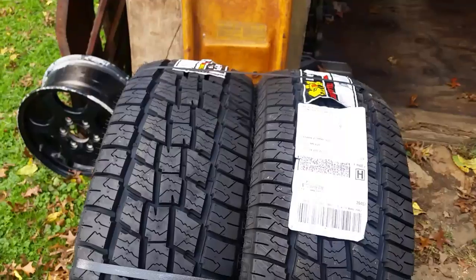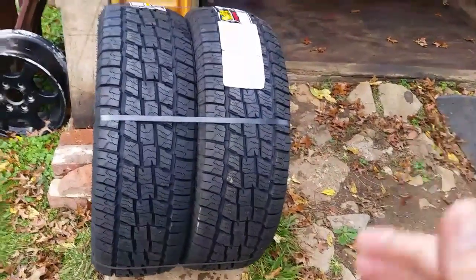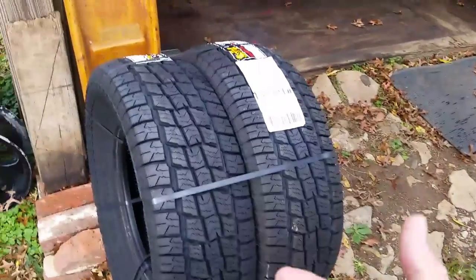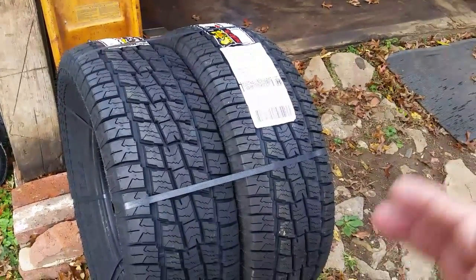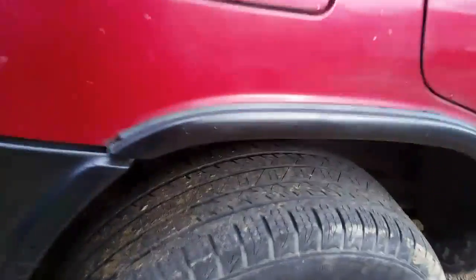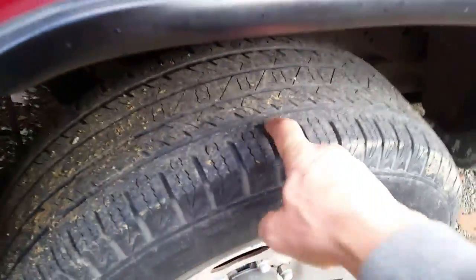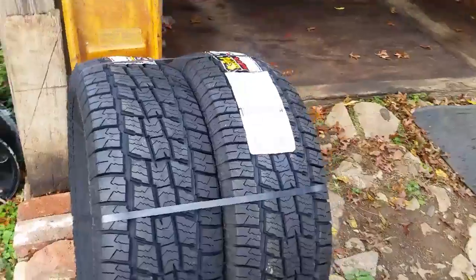Now these are all-terrain, and I don't think I'd have any problem running these in the winter or summer. Because the more tread you have on any tire, it's still a safer ride than having tires where the tread is almost down to nothing. And these current ones are questionable if they would even pass inspection. So this is why we got these tires.